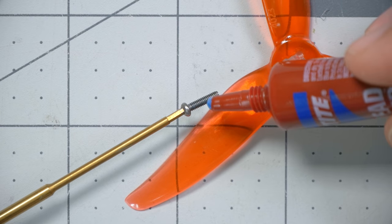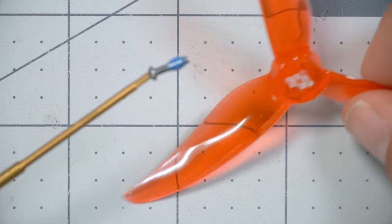And question number two: how do you keep them from loosening up while you're flying so your prop doesn't come flying off? If you said Loctite, then you are wrong. And I'm here to show you why. I'm Joshua Bardwell, and you're going to learn something today.